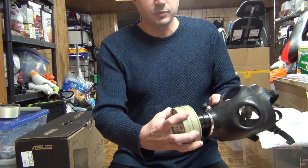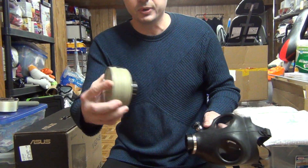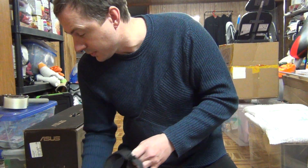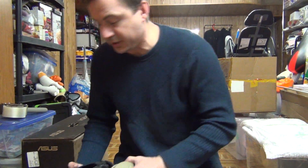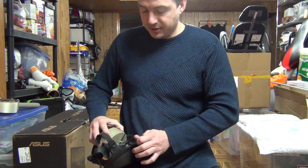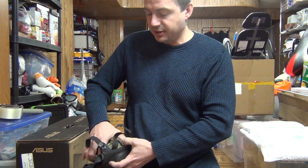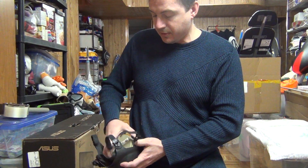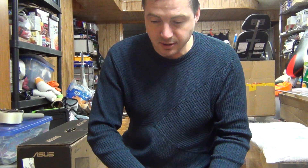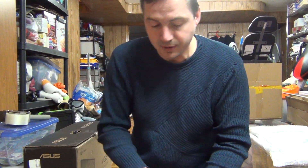This is the protection filter — it has threads here. I'm not going to open it because everything is brand new and sealed. That's a real deal, a real protection mask — not like that Mickey Mouse stuff people are wearing thinking they're safe. This is what you need to have in case something happens.